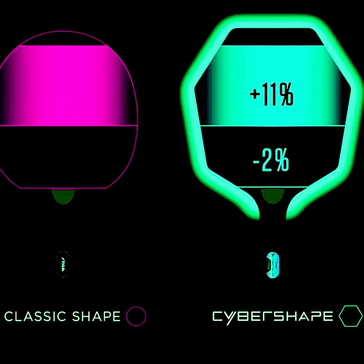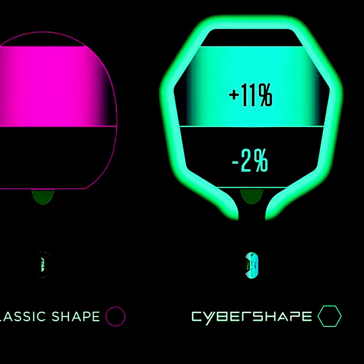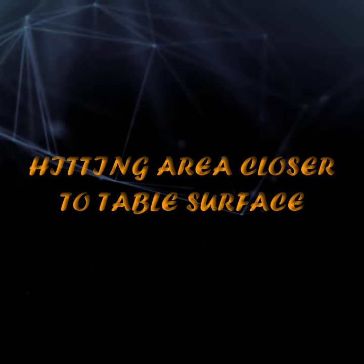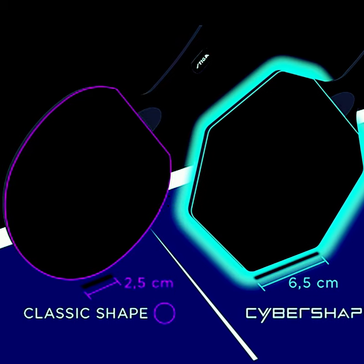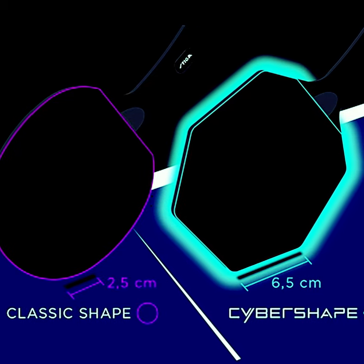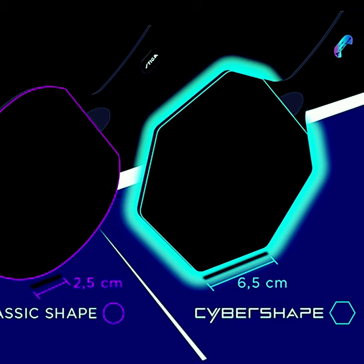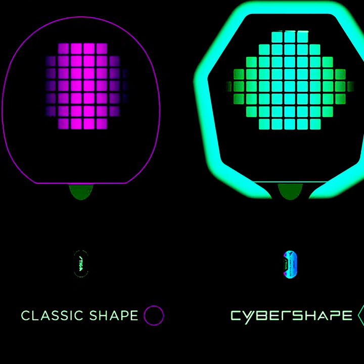The new shape definitely provides a much larger hitting area. Most players prefer hitting the ball with the outer half of the blade, so Cyber Shape offers an advantage for shakehand and penhold grip players. The octagonal shape means one of its straight edges makes it much closer to the table surface, with a larger hitting surface — a great perk for short serves and returns.